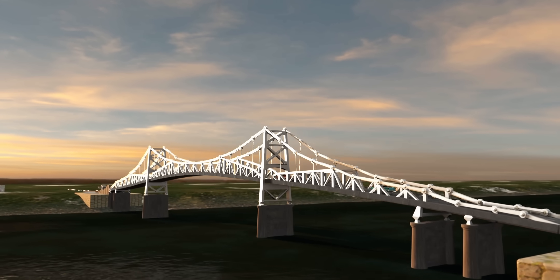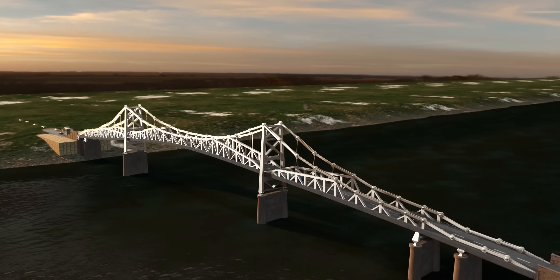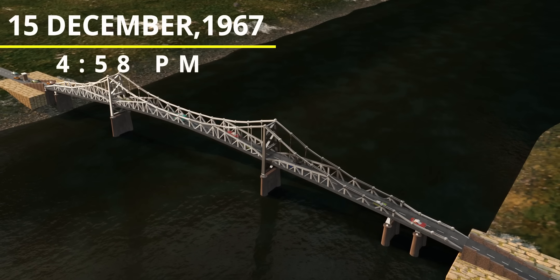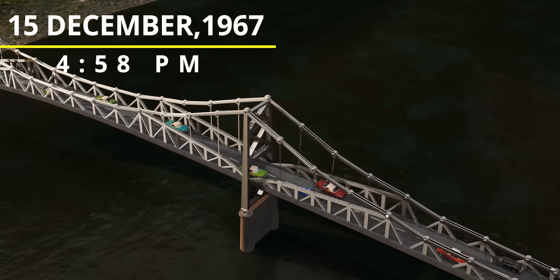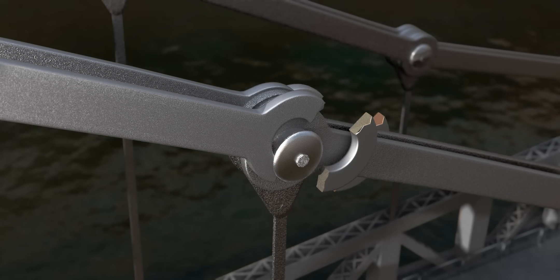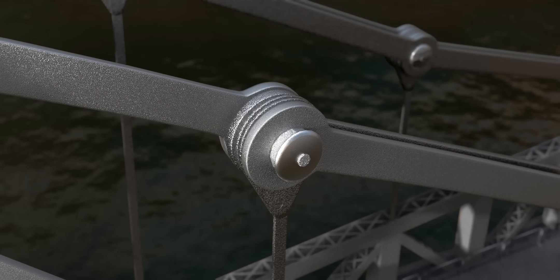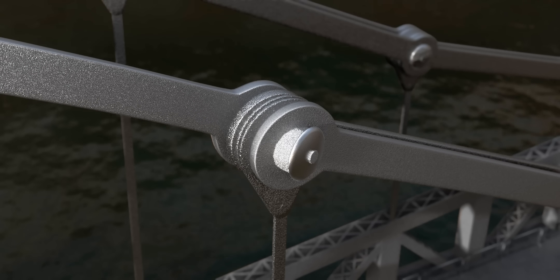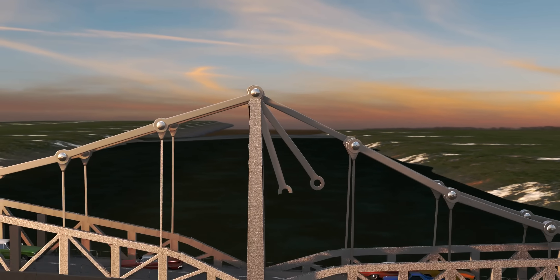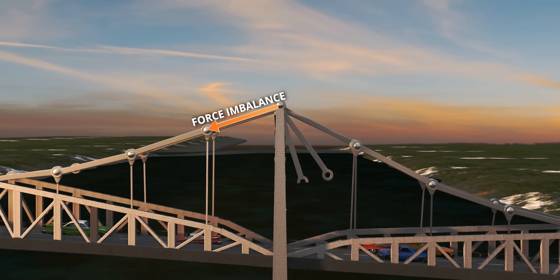At 4:58 PM on December 15, 1967, stress corrosion caused one of the I-Bars to fracture. This shifted the joint pin into an eccentric load position, causing it to twist. As a result, the cap at the other end detached, and the remaining I-Bar lost its connection. At this point, a massive force imbalance occurred on the tower, causing it to tilt.